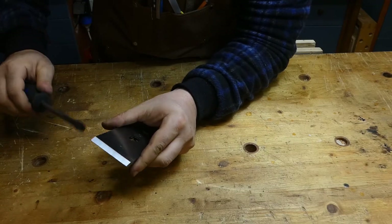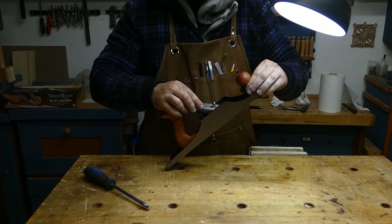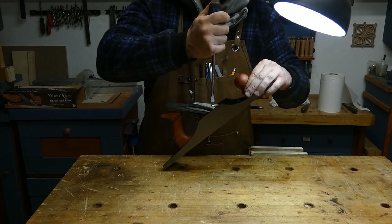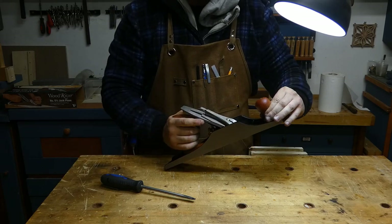We are now ready to put together the iron with the chip breaker and put them in the plane, securing with the lever cap. The cap must be tight enough to ensure good pressure of the lever cap on the chip breaker, but not so tight as to limit our capability of regulating the plane.